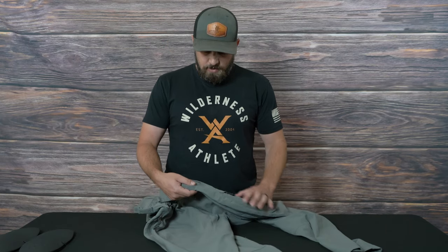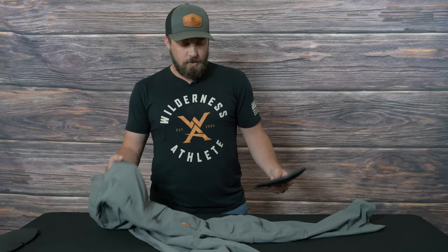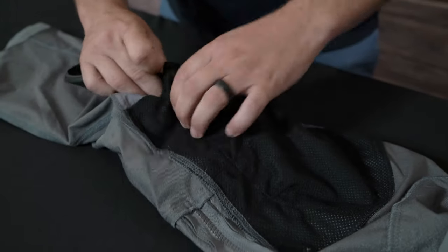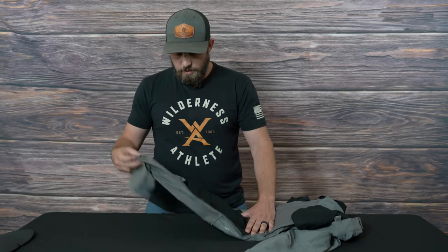Another small but cool feature is the durable knife fabric right here, just in case you carry a pocket knife in your pocket. These also have really lightweight removable knee pads, so whether you like to run them all the time or just put them in when you're on a stalk, they're super lightweight — just keep them in your pack. To install, you pinch them and slide them in; the hole's small enough that when expanded it won't fall out without tugging on it.